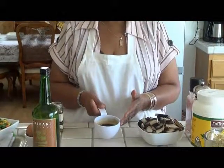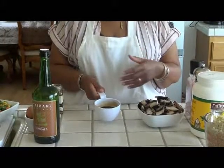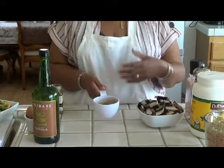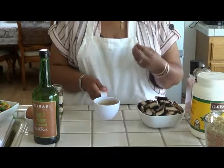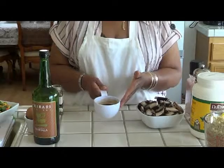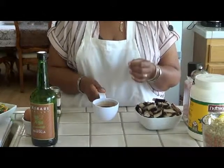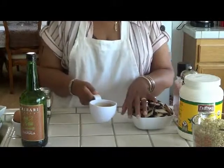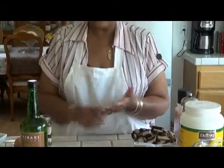I ran out of the homemade teriyaki sauce we made previously, so today I used soy sauce and vegetarian oyster sauce — which is made from oyster mushrooms — plus a teaspoon of agave to mimic teriyaki sauce. You can use teriyaki sauce, soy sauce, or this mixture in the recipe.